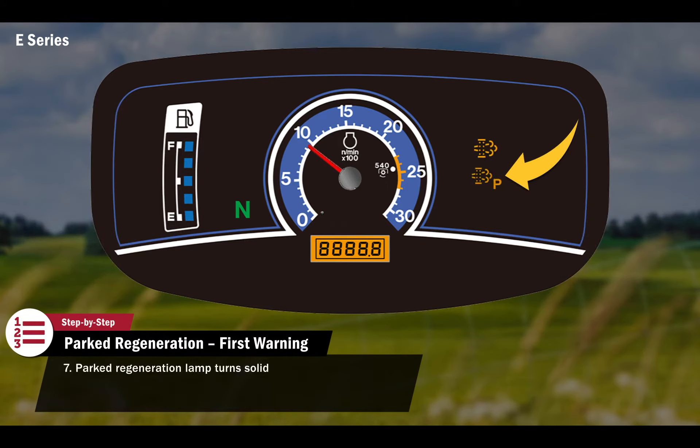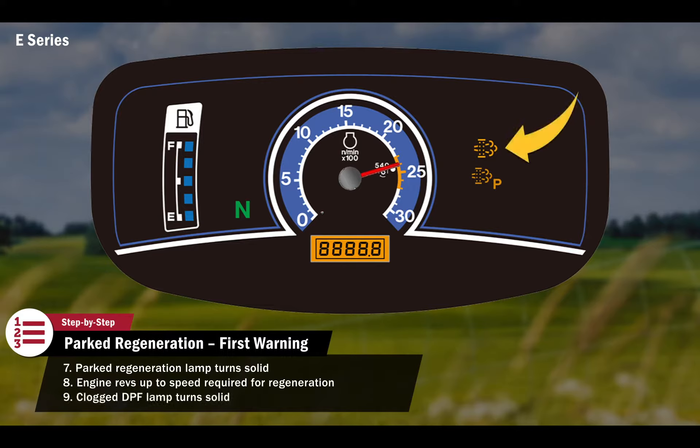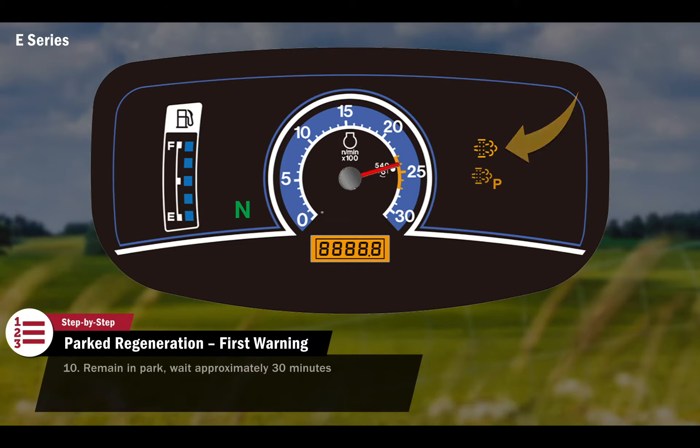The parked regeneration lamp on the display will turn solid and the engine will rev up to a speed required for regeneration. Once the exhaust temperature is hot enough for regeneration, the clogged DPF lamp will turn solid. The tractor should remain in park and the operator should avoid interrupting the regeneration until it is complete. This will take approximately 30 minutes.